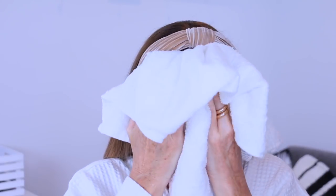It's also really essential that you apply the mask to a dry face. You want all the ingredients to be able to penetrate your skin, so be sure your skin is nice and dry first.